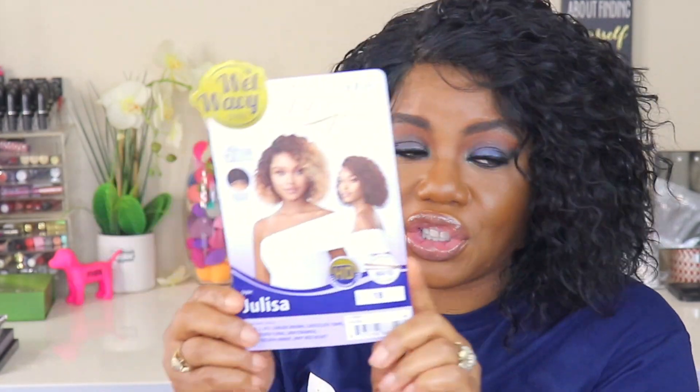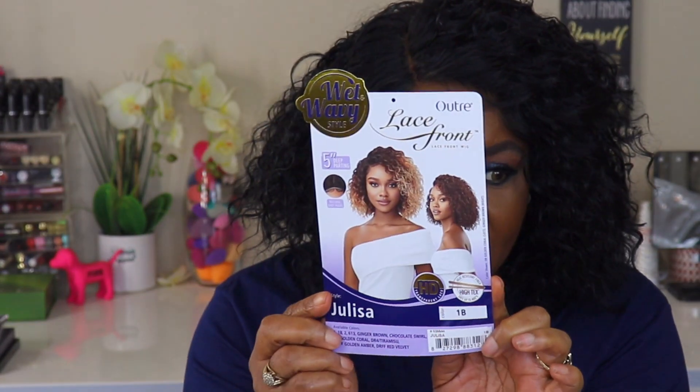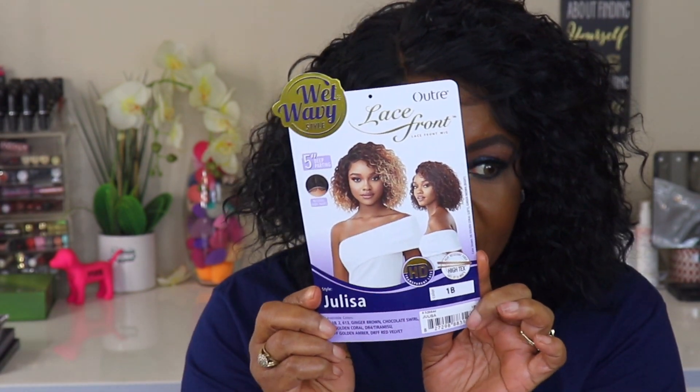Hey, what's going on, it's your girl Raquel and I'm back with another video. Right here we've got the Ultra Lace Front Julissa — I have her in a 1b. She's a cute wedding wavy style with a five-inch deep part. If y'all want to know the ins and outs about this unit and what I think about it, keep on watching.